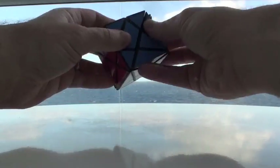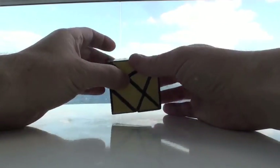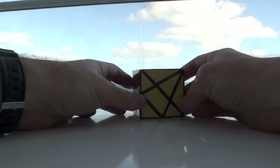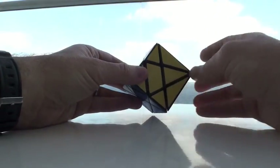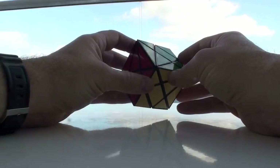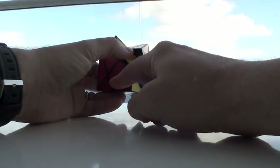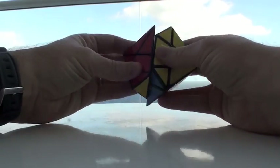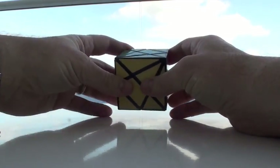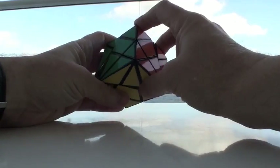This is basically a modification of a 3x3, and there's a couple of different orders to this. The basic technique when approaching any modifications, any mods, is to try to correlate the pieces with a normal 3x3. They have centers, but the centers may be of different shapes, edges of different shapes, so just kind of see what might correlate with what.